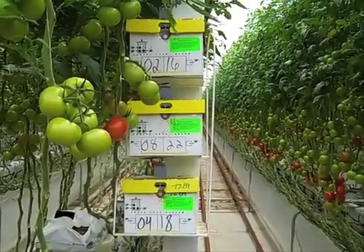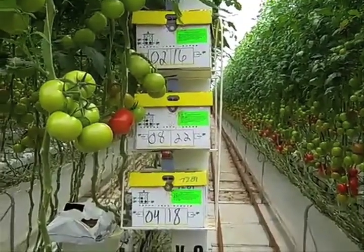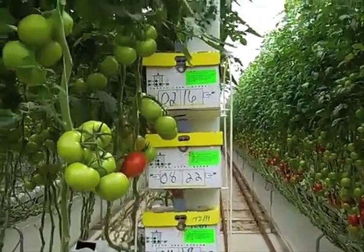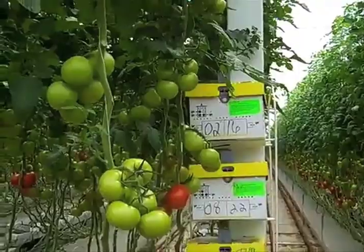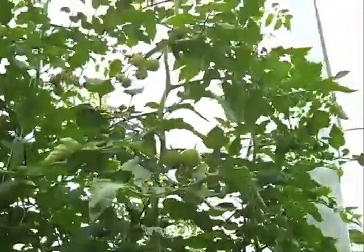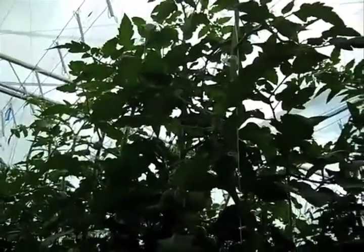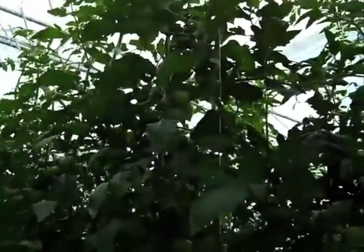Pollination is done through bumble bees. They visit the flower, make sure it's pollinated, and from there the flower turns into a tomato. Eight or nine weeks later that same tomato will be harvested. As you can see, the bumble bee is visiting that truss with the flowers on it, and from the flower it becomes a tomato.